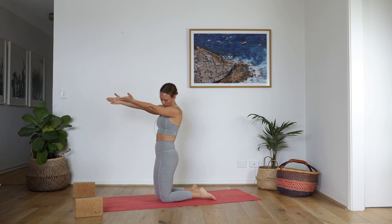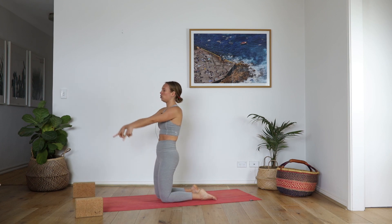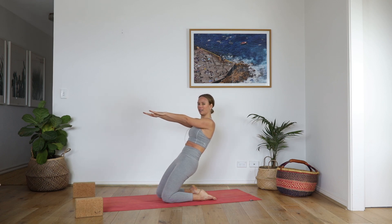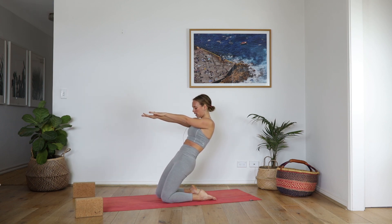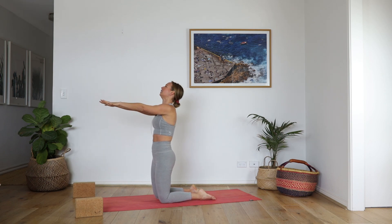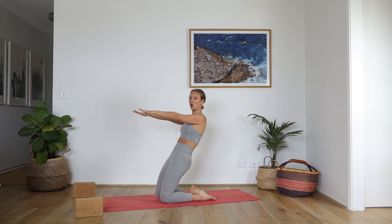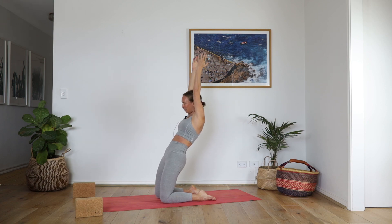We're going to do a little bit of camel prep. Draw the tailbone under — nothing moves except the knees hinging, so we're not coming into any back bend. Slowly lean back, feel the thighs work, and lift. This is like robbing a bank style — lean back, lean back. Three, two more, lean back for two, shoulders drop back. Last one, lean back and hold. Reach your arms above your head — you have one line, tailbone under. Three, lean back more, two. Lift all the way up.